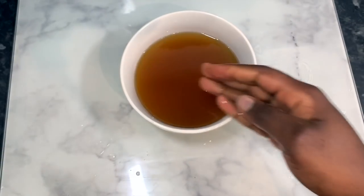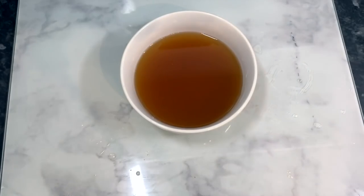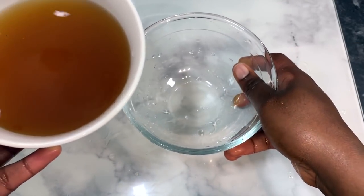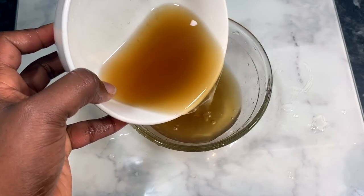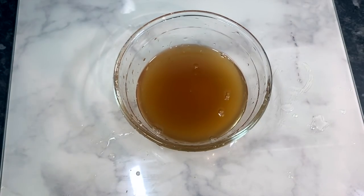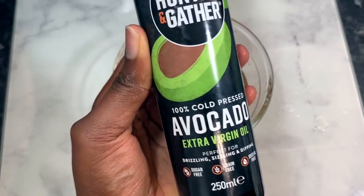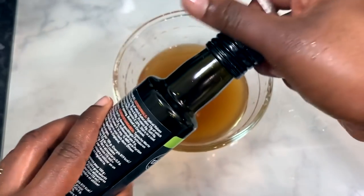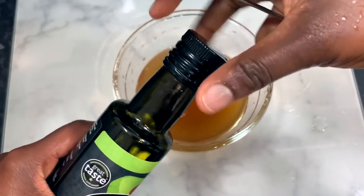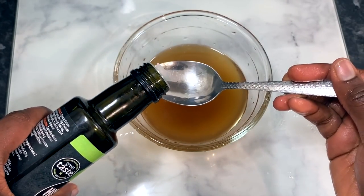I'm using my tea towel to properly strain it so there's nothing left in the mixture. You can see there was still some residue that I needed to get rid of. Then I'm transferring it to a transparent bowl, and now I'm going to go in with my avocado oil.